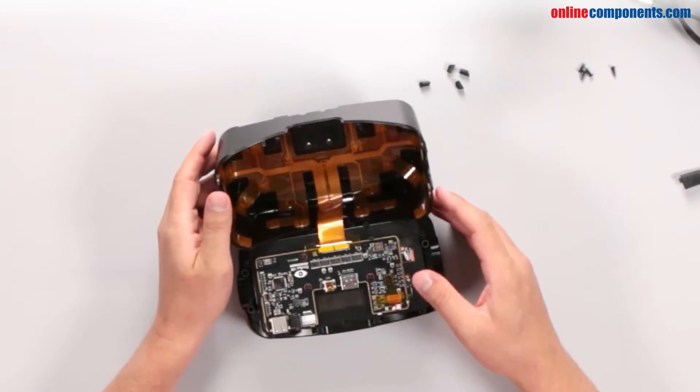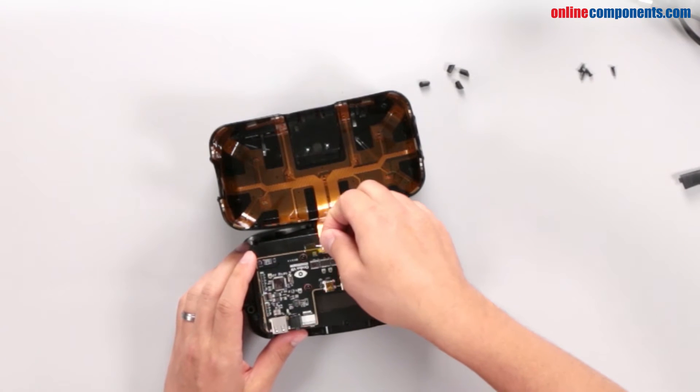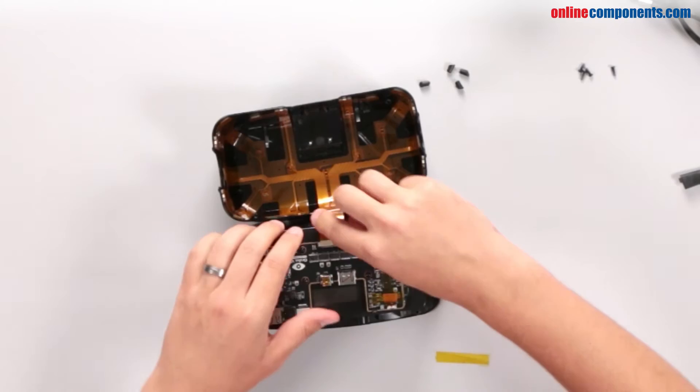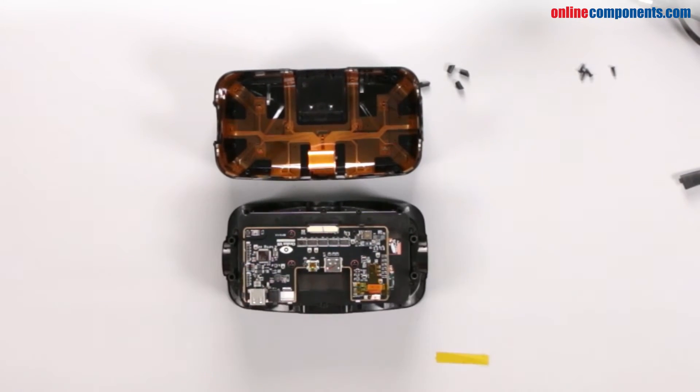Separate the plastic shell to reveal the electronics and disconnect the flex circuit holding the two pieces together. You can see the flex circuit covers nearly the entire outer shell. The flex circuit powers 40 infrared LEDs used by the positional tracking camera.